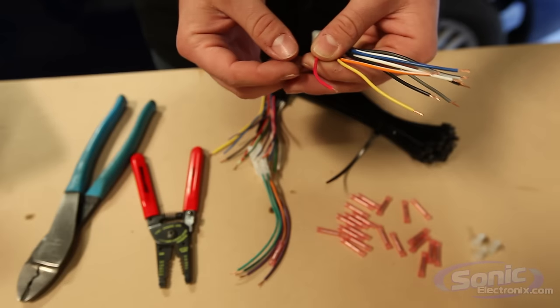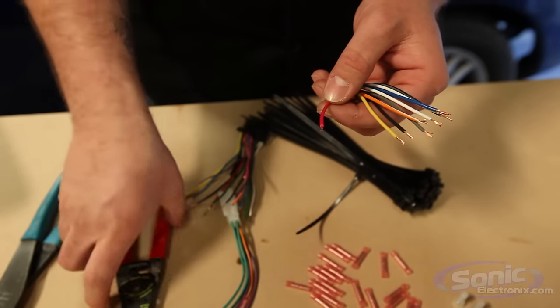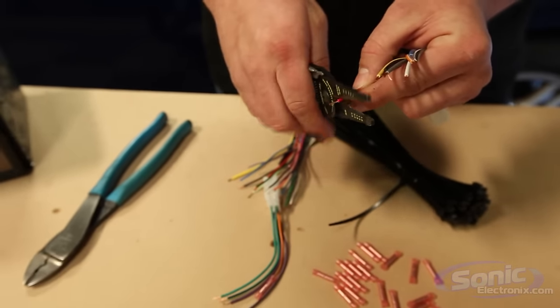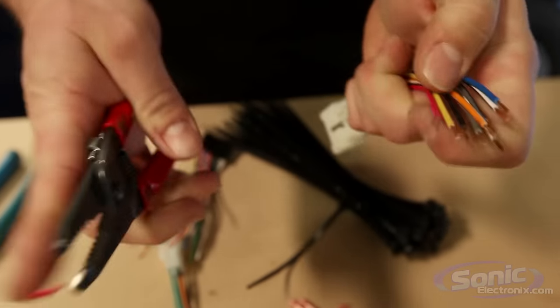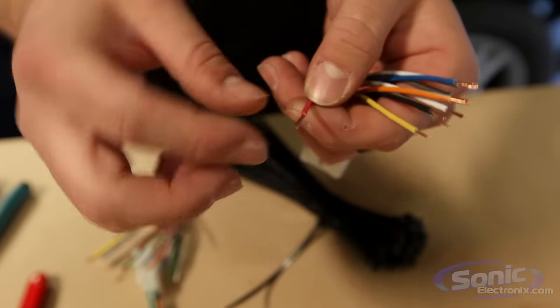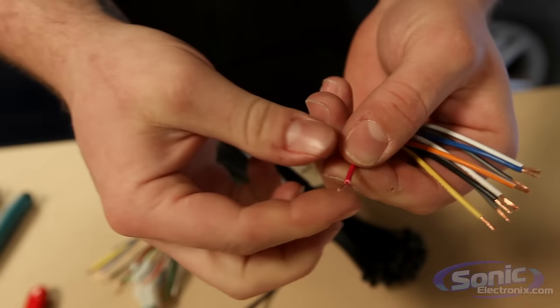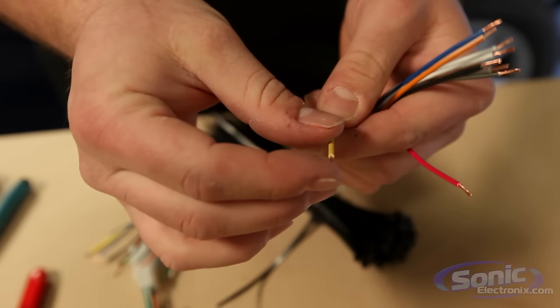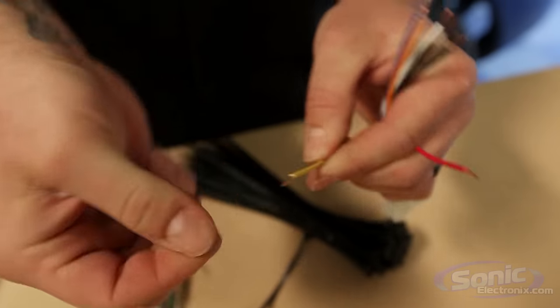When connecting the harness using butt connectors, the first step is to strip the wire back using wire strippers. Make sure you choose the correct gauge so you don't cut through the whole wire — it should just pull the insulation right off. When using butt connectors, you want to make sure you twist the wire so it's nice and uniform. If you have strands sticking out, it won't sit in the butt connector perfectly and you won't get a good crimp.